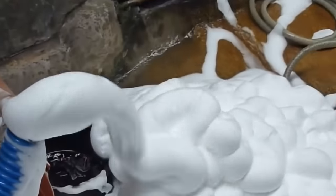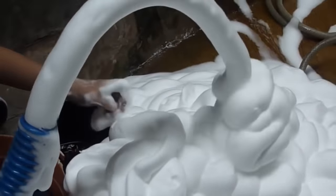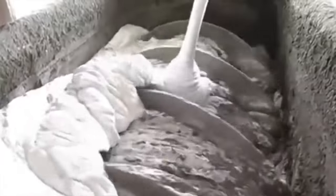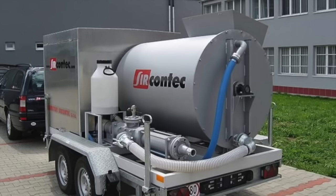AirCrete is simply a mixture of water, ordinary cement — which is made of powdered limestone — and a water-based lather that looks like shaving cream. You need a foaming agent and a foam generator to produce the thick lather, and a special mixer to fold the lather into the mixture. Commercial equipment is heavy and costly, and thus AirCrete has been mostly limited to industrial use.